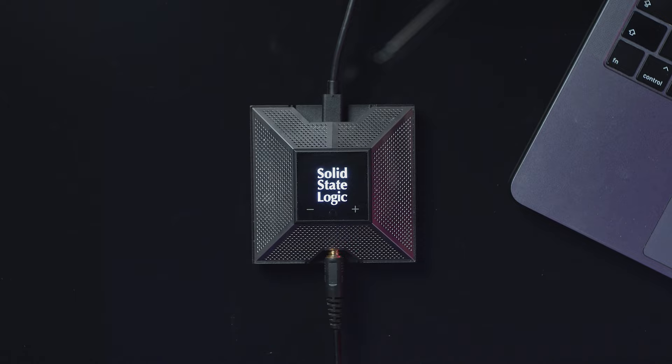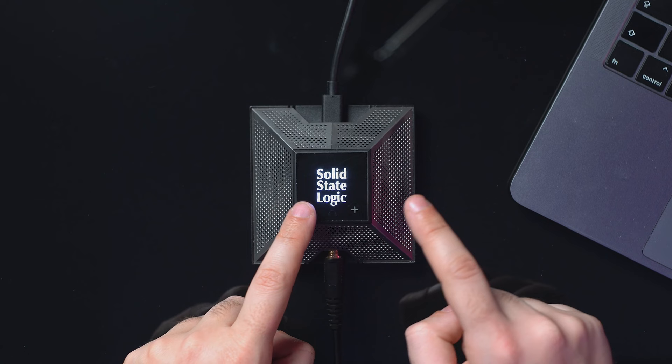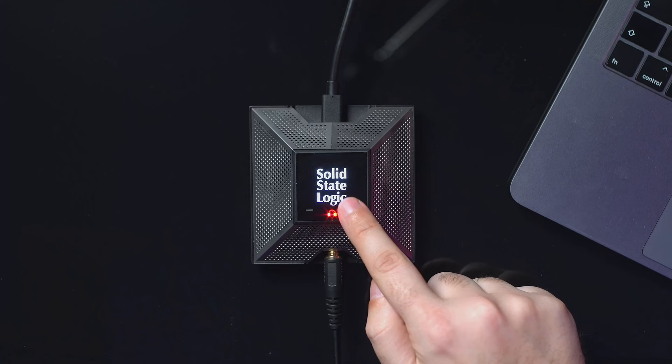There is also a headphone jack so you can use this in playback mode to monitor what you are saying. Using these two touchscreen plus and minus buttons you can adjust the volume — when it's in red it's muted. Going up, I start listening, and you can monitor your audio.